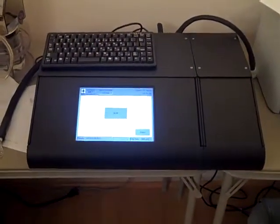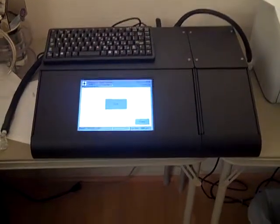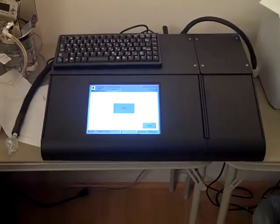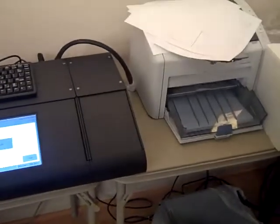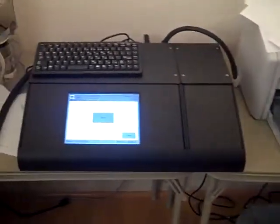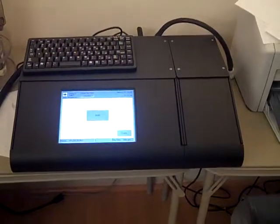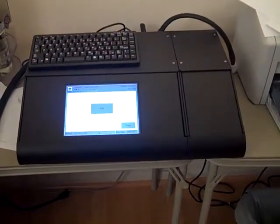Here we have the new Datamaster DMT, soon to be introduced to Michigan. You can see it has a separate keyboard which is interfaced by USB with the unit. To the right is the printer, which is also separate. As you can see, there's a line about three quarters of the way to the right — that section contains the dry gas simulator.